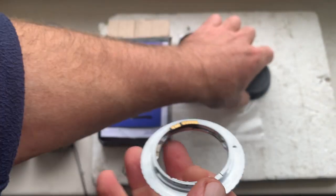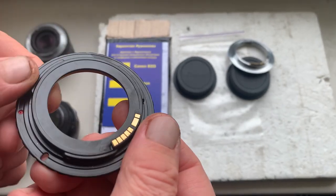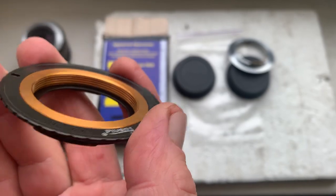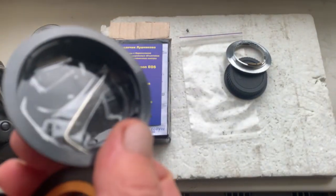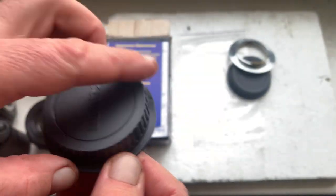This is adapter number one: the M42 to Canon adapter with adjust scale. Adjust — okay, on this side of the rear cap.